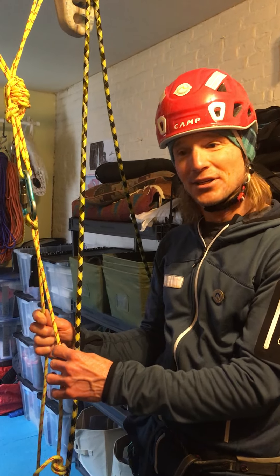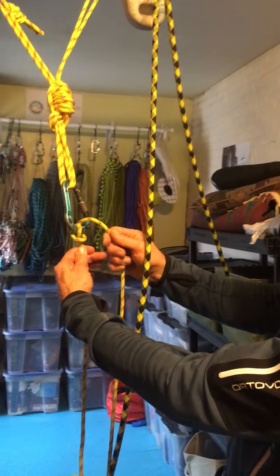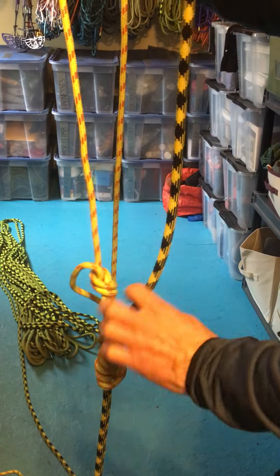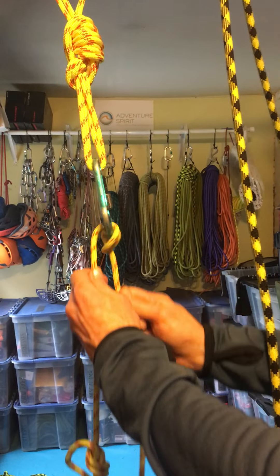Now we're going to learn how to build the munter mule overhand. Right here I've got a munter hitch, currently connected by way of a climbheist friction hitch to a weighted rope. We'll learn how to do the climbheist later. Currently the munter hitch is oriented for me to pull in weight.